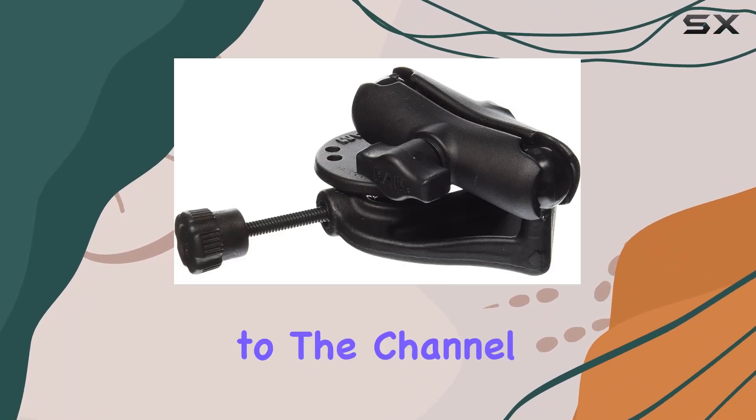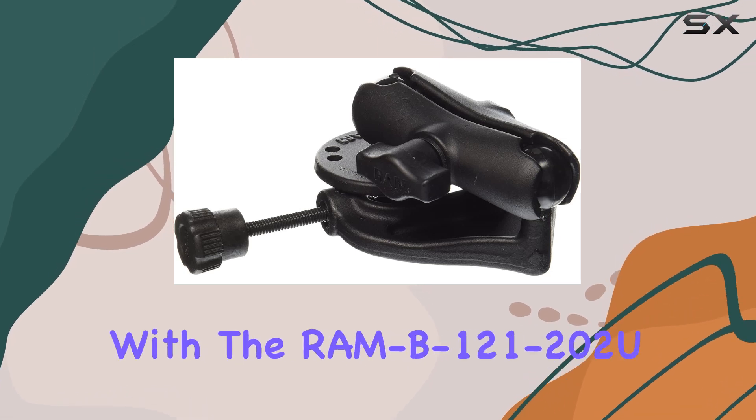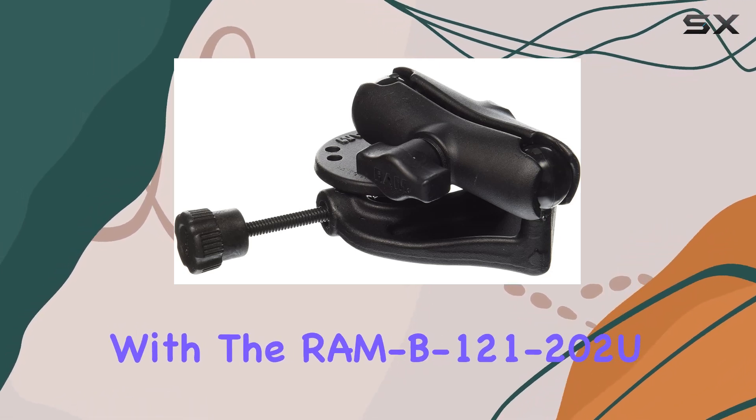Hey everyone, welcome back to the channel. Today, we're diving into the world of mounting solutions with the RAM B121-202EO clamp mount.